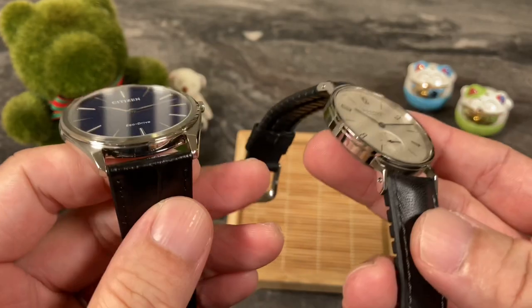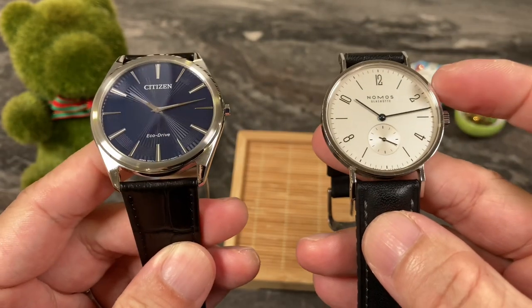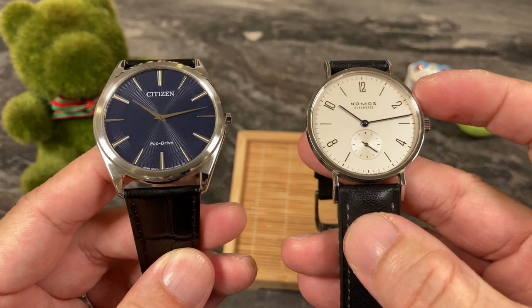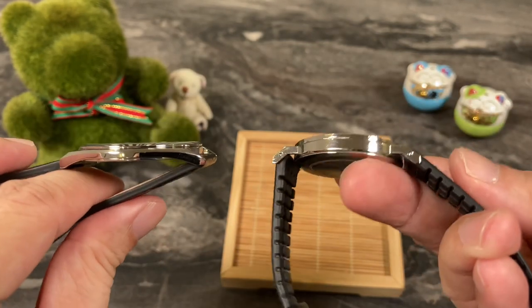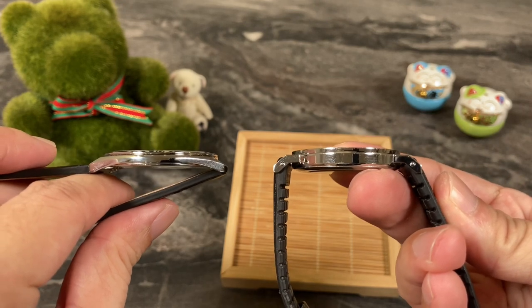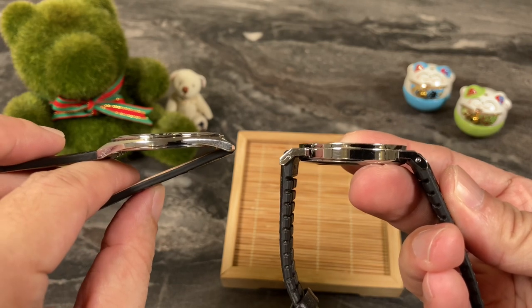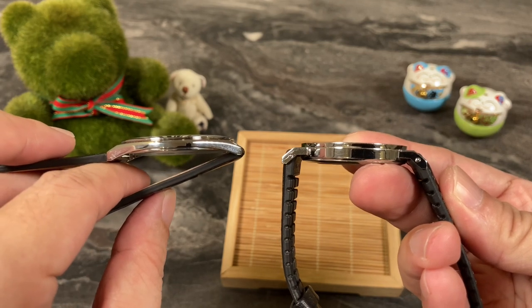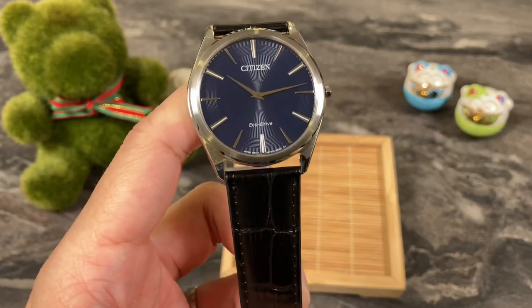I've also got another very thin watch in the studio today — the Nomos Tangent 35 millimeters. It's got a thickness of 6.7 millimeters. Again, compared to the Citizen here, it does feel like it is a lot thicker. So this one here at under 5 millimeters really comes in as a marvel. It's pretty amazing that Citizen can make something so thin.